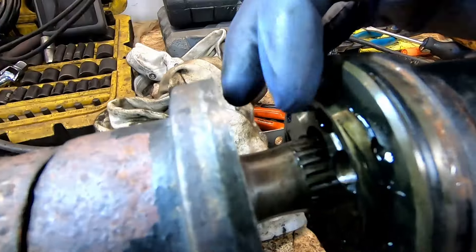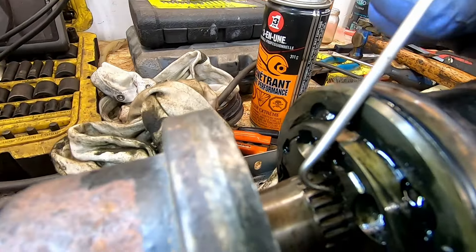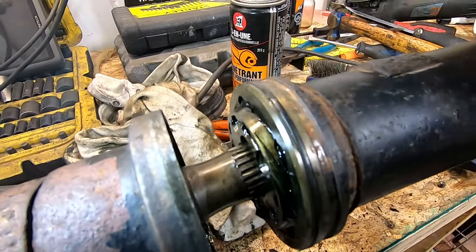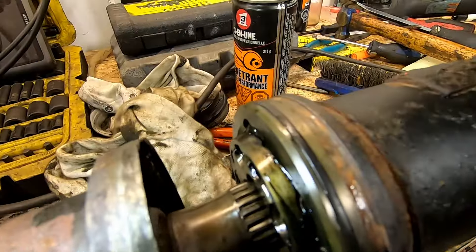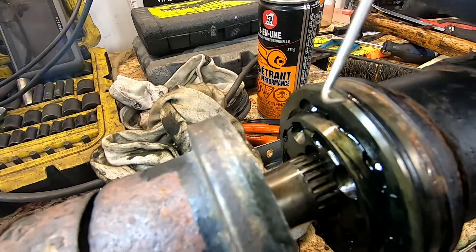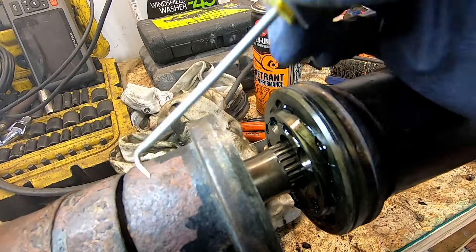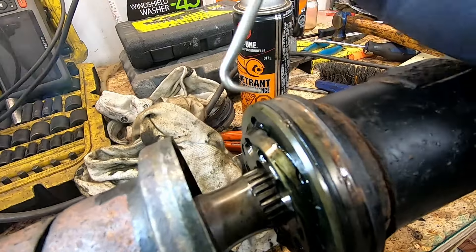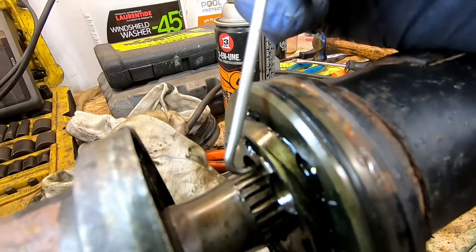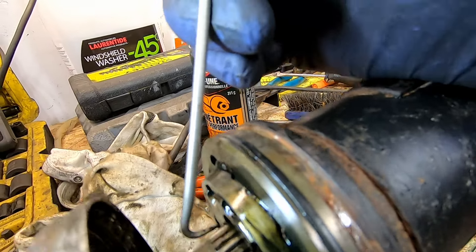We're trying to get the lock ring which is right in there — the camera's not going to focus very well, so I'll try and post some footage from the other camera. You cannot access it without really breaking the bearing apart because this cap is just too restrictive. You don't have any space and you can't see what you're doing. Once you break the bearing out, you can push the cover all the way to the back, which gives you a little bit more room to actually see the lock ring.